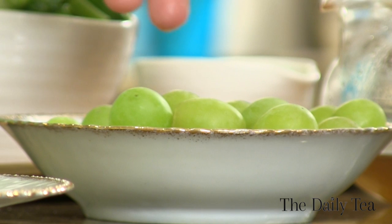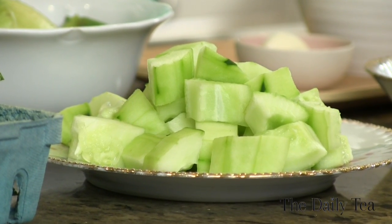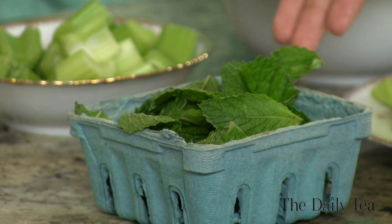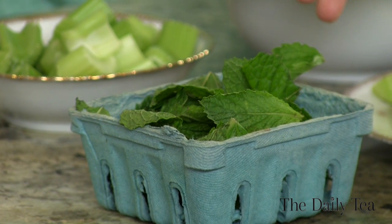So let's look at the rest of the ingredients. We have one cup of green grapes that are going to add sweetness — you can keep them whole because we're blending it. Then I took one cucumber, peeled it, deseeded it, and roughly chopped it, and that's just going to add a cool flavor to the gazpacho. Then we have one cup of mint that's going to bring that natural refreshing sweetness and complement the green tea.